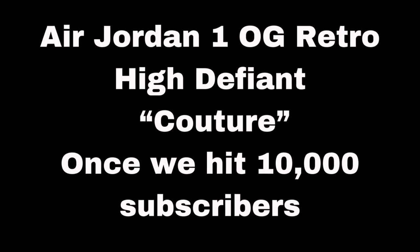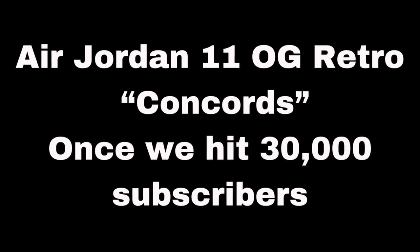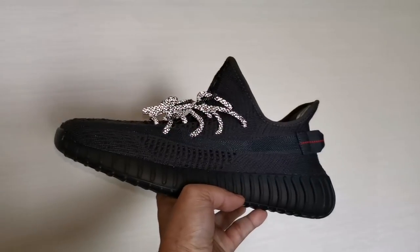If you're new here to the channel, let me give you a reason why you should be subscribing. Number one, we feature the coolest sneakers available. Number two, we visit all the dopest sneaker shops and outlets. Number three, we have amazing giveaways, and apart from those we announce random giveaways like this Adidas Yeezy Boost 350 V2 black colorway, which we will be giving away once we reach 10,000 subscribers and 100,000 minutes of view time. So what are you waiting for? Subscribe now!